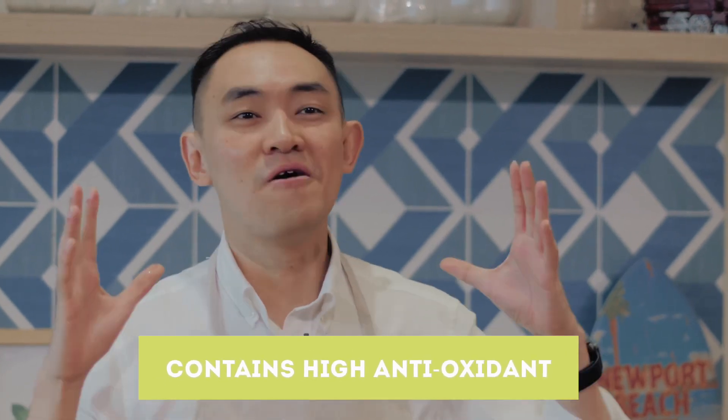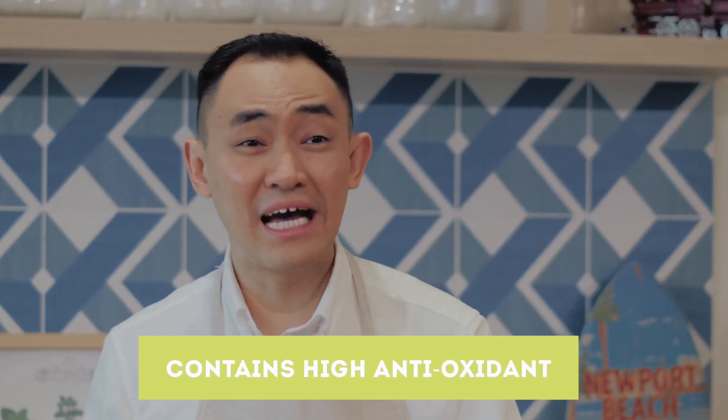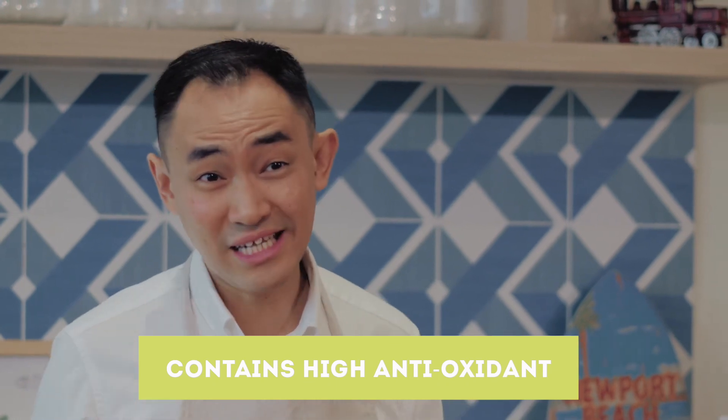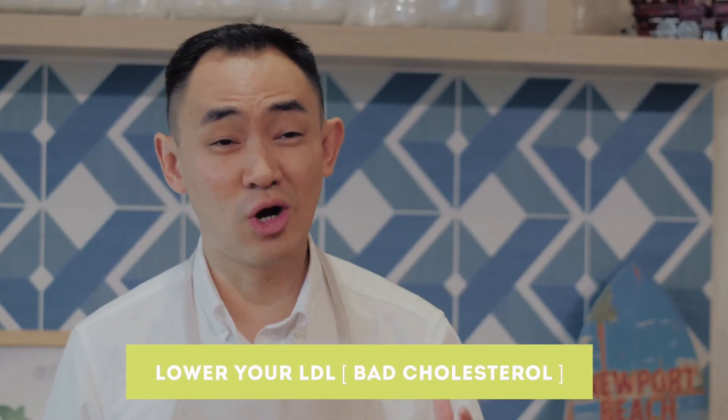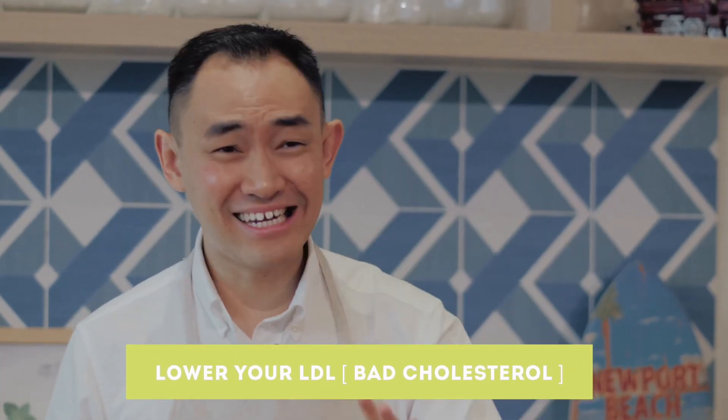This juice I'll be sharing with you today has a lot of amazing benefits. The two benefits I want to highlight are: number one, this juice contains high-end antioxidants, very good for people trying to prevent cancer and also very good for your skin. The second benefit is that this juice actually helps you lower your LDL — the bad cholesterol — so for people with high cholesterol issues, this is the juice you want to frequently consume on a day-to-day basis.